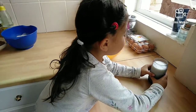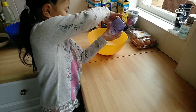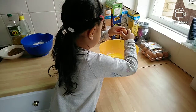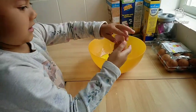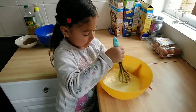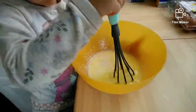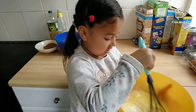Mix in the milk, then mix it all together. Try to break down any egg lumps to get a smooth yellow mixture. This is what we will dip the chicken into.